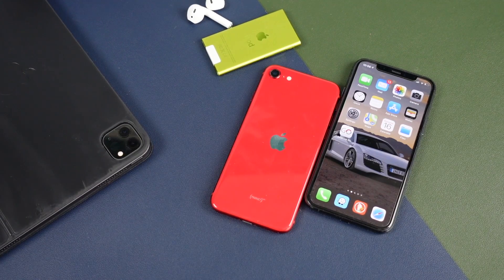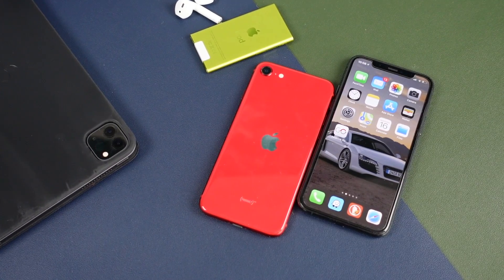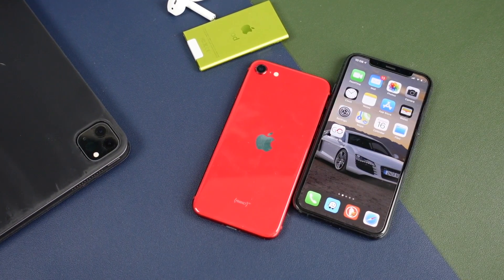Hey everyone! Welcome back! This is Dan from DHTV. And today I'm going to be showing you how to update and install iOS 14 on your iPhone or iPod Touch.